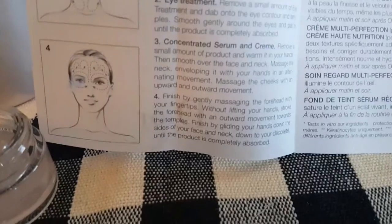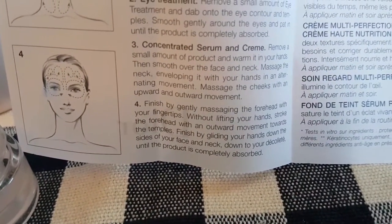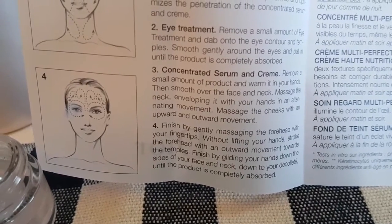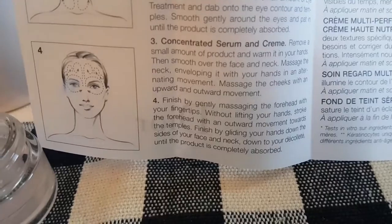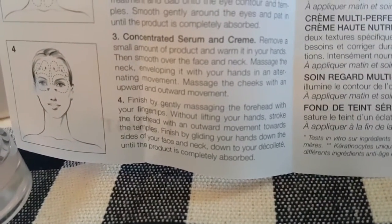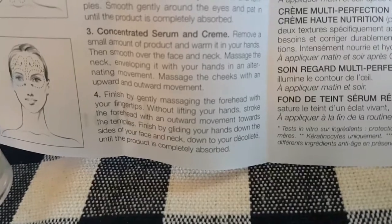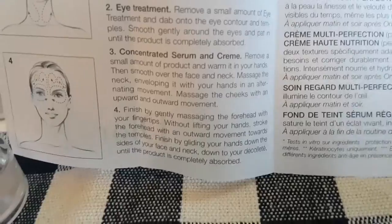Number four: finish by gently massaging the forehead with your fingertips without lifting your hands. Stroke the forehead with an outward movement towards the temple. Finish by gliding your hands down the sides of your face and neck down towards your chest — the French word is décolleté — until the product is completely absorbed.